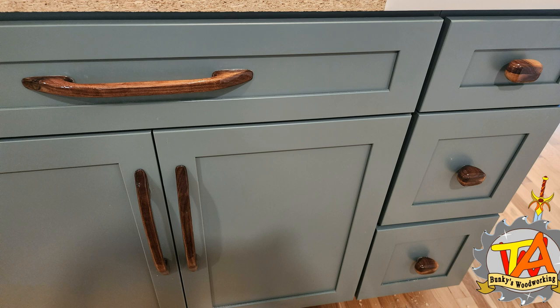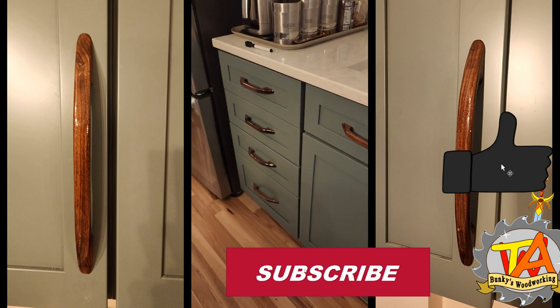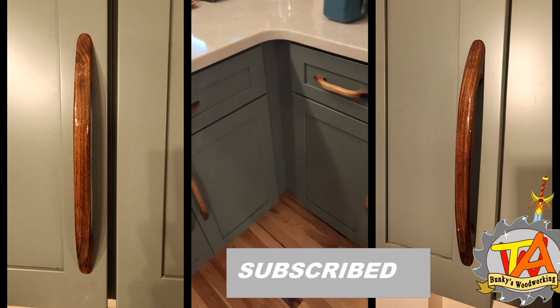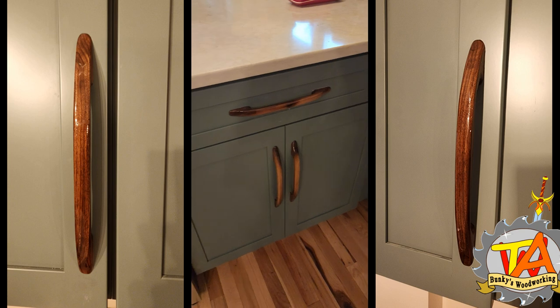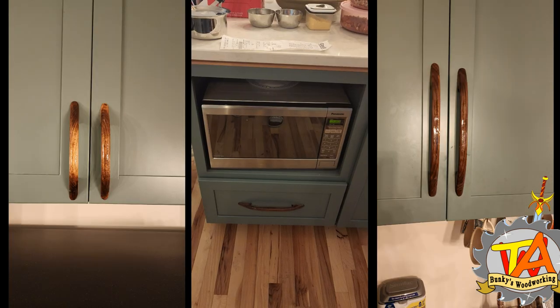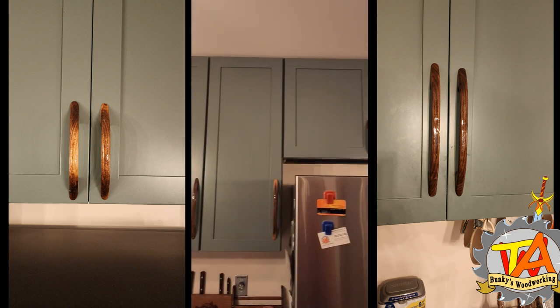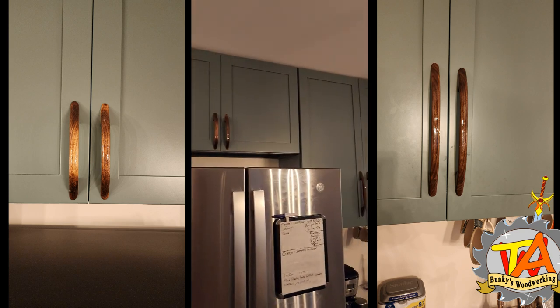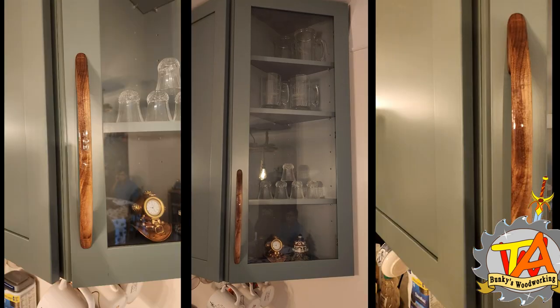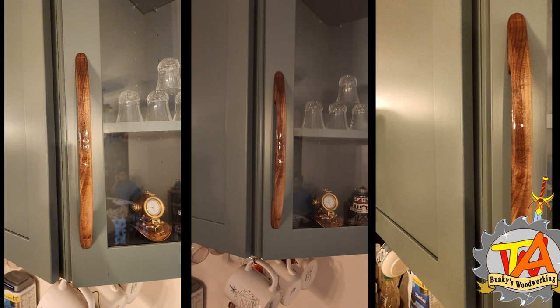And here's the final result — it ended up turning out beautiful. If you like this content, please consider subscribing. We release a new video every Thursday as a premiere and you can talk directly with me and my wife as we're watching it ourselves. To get notifications on when we release new videos, consider ringing the bell icon.